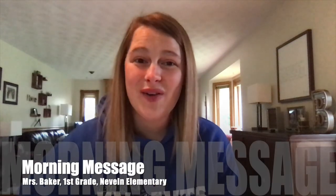Hi first graders! I hope you had a great weekend. Mr. Baker and I were busy outside all weekend working on our new patio for our backyard, and I thought I'd share a little bit about that with you today.